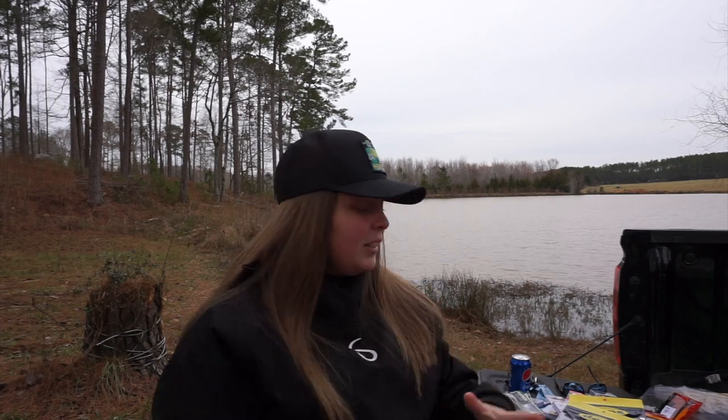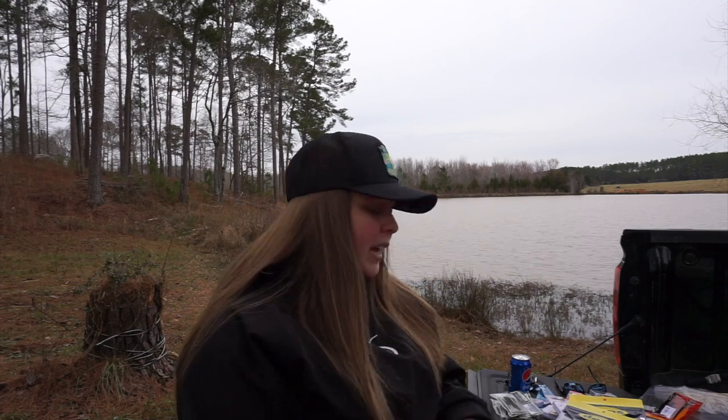I think all these baits are going to do really really well and I'm super excited. I'm gonna clean up, rig some baits, and then decide if I want to film a rod and reel arsenal today or tomorrow. I hope you all enjoyed this video — I'll see you on the next one!